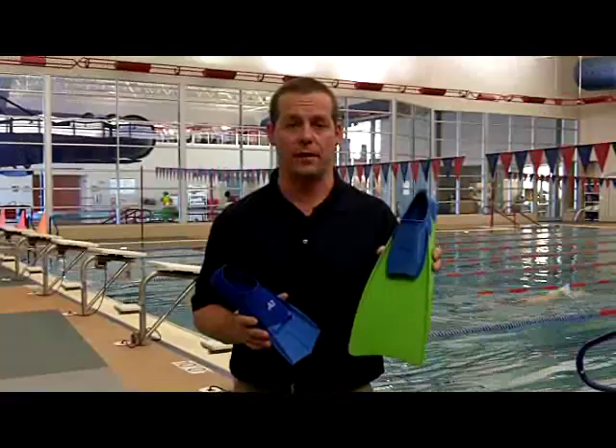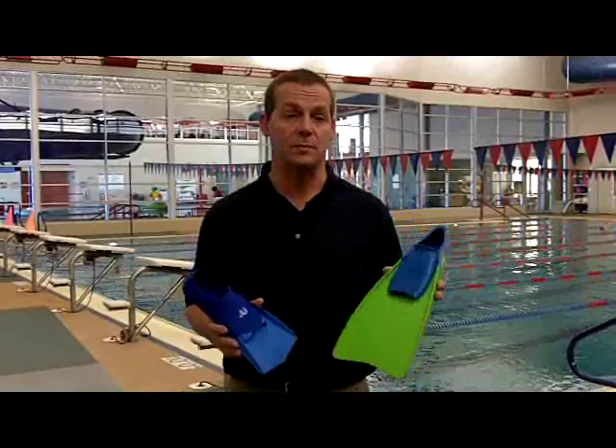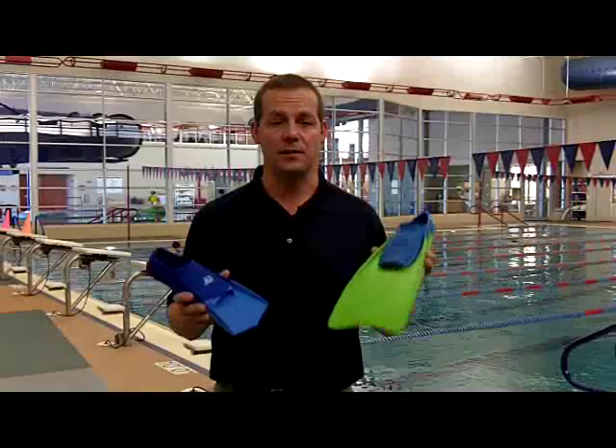We start all swimmers out with a full-bladed fin, like the A3 Performance Pro fin. It's a full-bladed, full-footed fin, and what it does is it moves a lot of water. So a very small effort provides water confidence for the swimmer. For young swimmers and novice swimmers, a full-bladed fin is important because it increases body position and provides that water confidence.